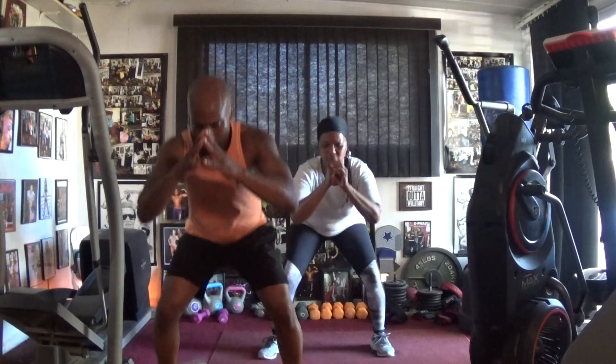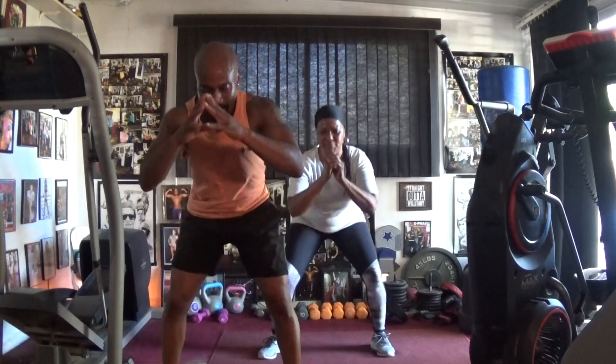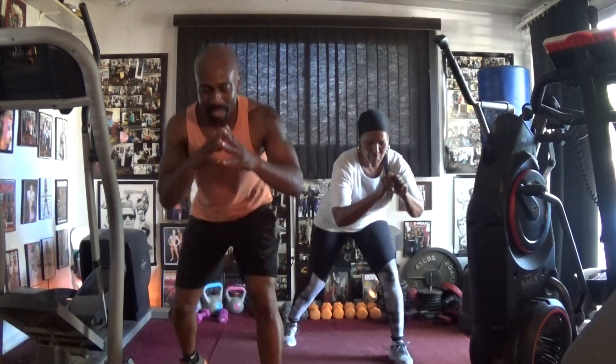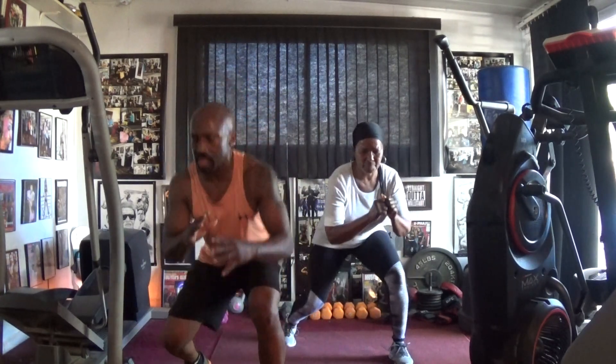Drop it: one, two, three, four, five, six, seven. Let's lift up, pump it in. Six, two, three, four, five, six — switch it. Last side.